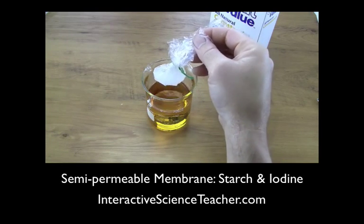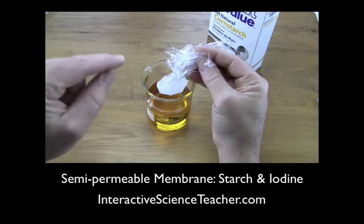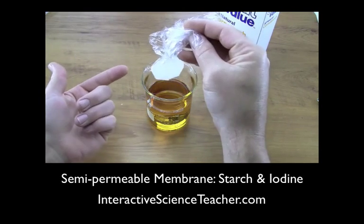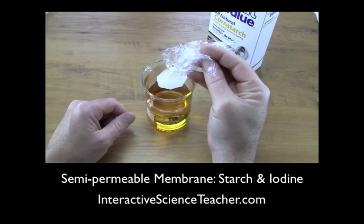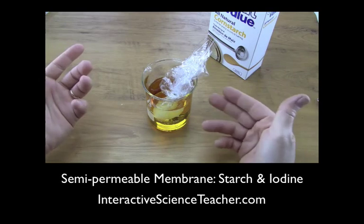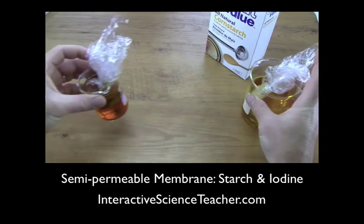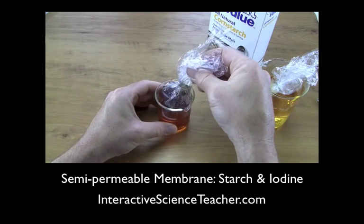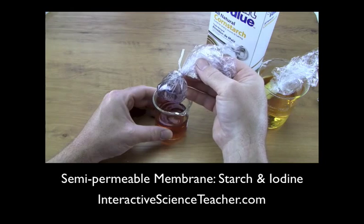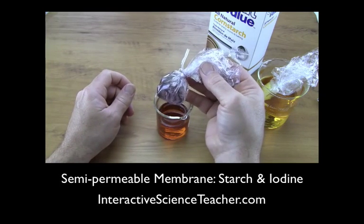After about an hour, wherever the iodine and starch are mixing it will start to turn black — in this case on the inside of the bag. Even though the bag is plastic wrap, the holes are small enough to hold water — you can see it's not dripping — but small enough that iodine on the outside can slip through, and the chemical reaction between iodine and starch happens on the inside. Here's one I've had going for about two and a half hours — you can see how nice and purple it is. The iodine slips through, but the starch molecules are too big to exit through those semi-permeable holes.